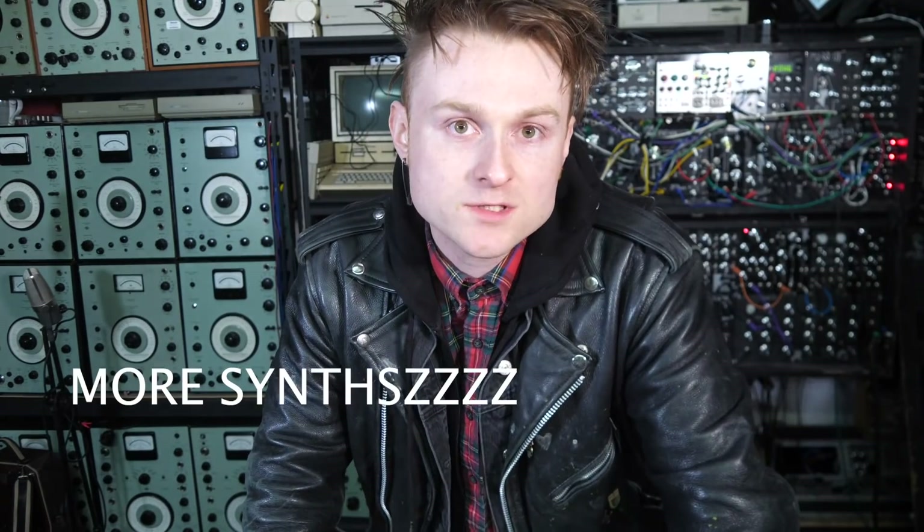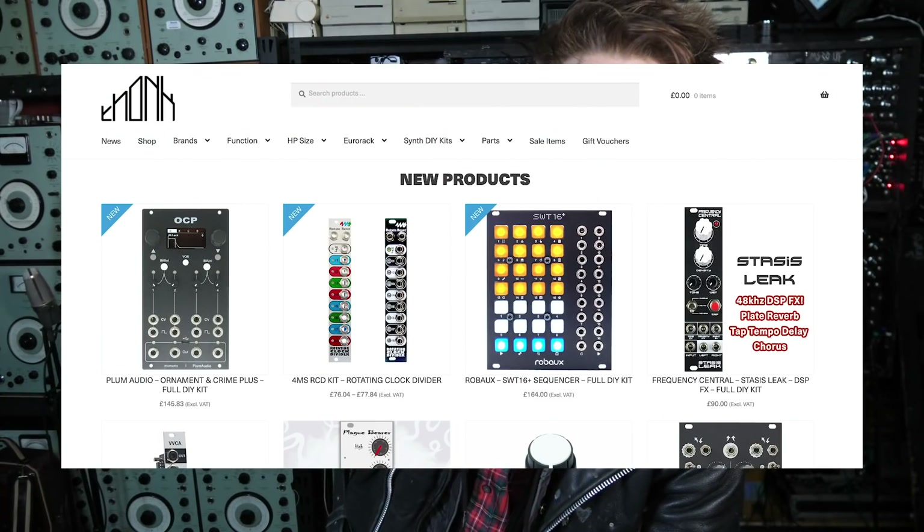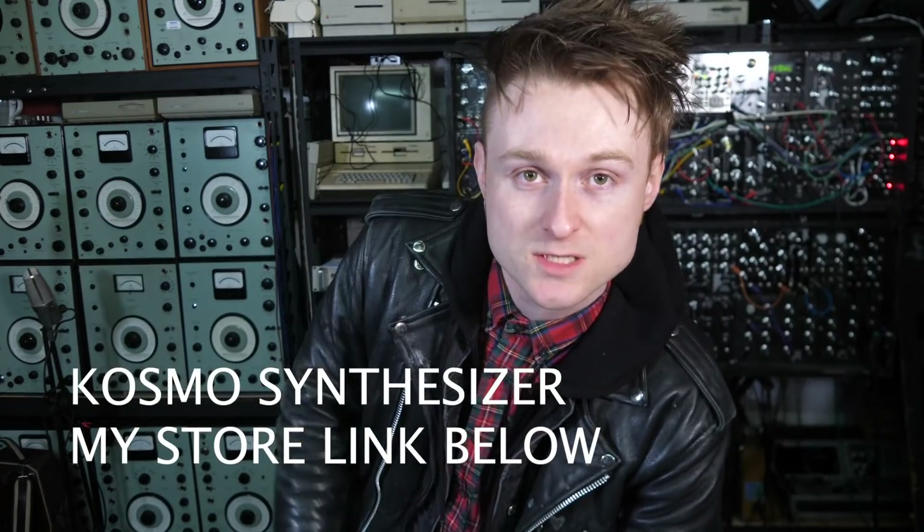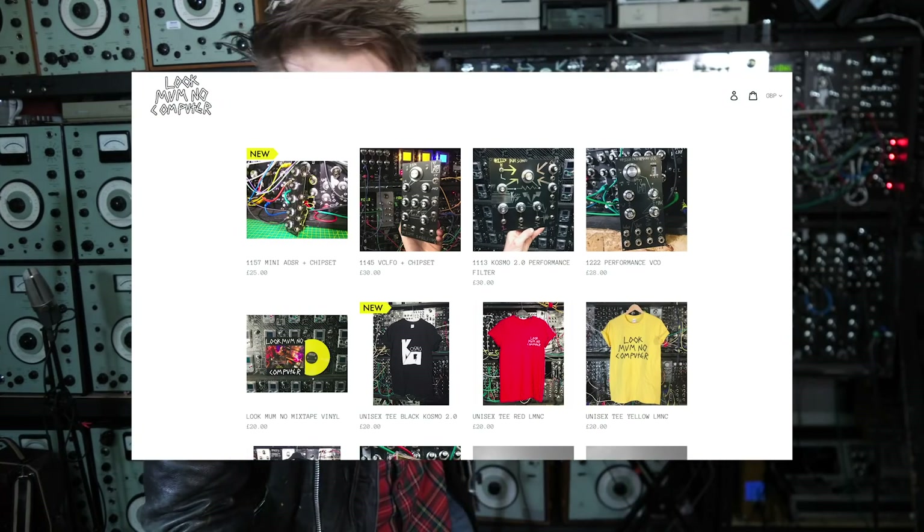Number three: slightly more advanced synthesizers. You could jump in the deep end and check out a website like Thonk, which sells very good Eurorack DIY synthesizer kits ranging from Befaco all the way to Ginko Synthese. They stock a lot of very good companies. And not to mention, maybe it's the time to build a Cosmo synthesizer — I've been releasing my own module, so you can build your very own Cosmo synthesizer. The links are in the description.